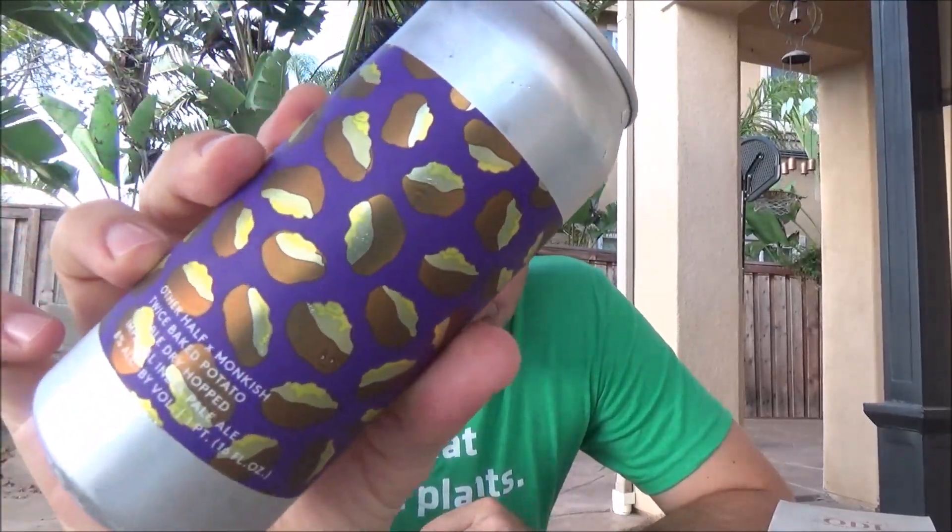Welcome back to another beer review. Today, from Other Half and Monkish, this is Twice Baked Potato — a very appropriate beer review because I've been eating mainly potatoes for the last almost 20 days, doing a 30-day potato cleanse. Everyone was telling me that Other Half and Monkish are collaborating on potato-named beers, so I needed to try them. Thankfully I got two cans through beer trades — David and Joshua, thank you guys so much.